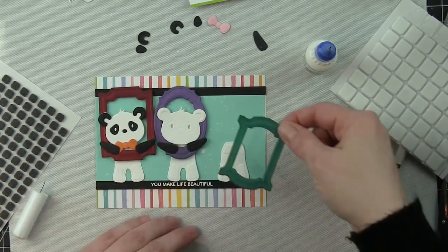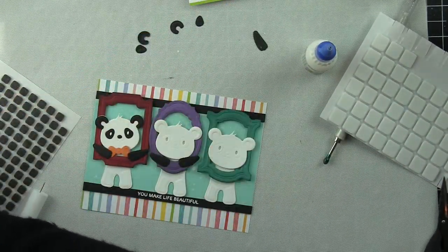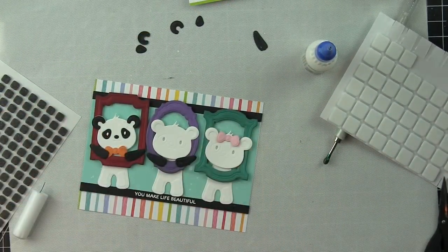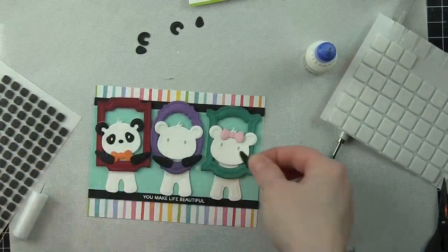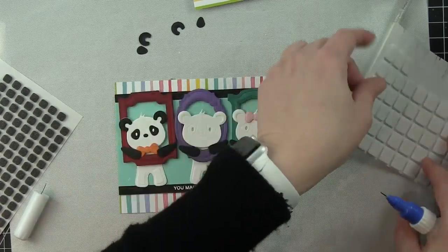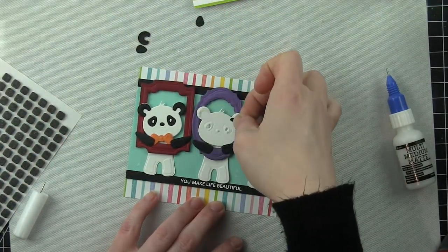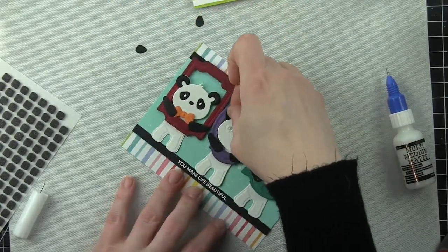All the cardstock here is from Lawn Fawn. From left to right I'm using Chili Peppers for the red, Sugar Plum is the purple, and Peacock is that beautiful teal color. Mermaid is in the background, Black Licorice is the black cardstock strips, the pink bow in the hair is Ballet Slippers cardstock, and the orange bow tie is Fake Tan.